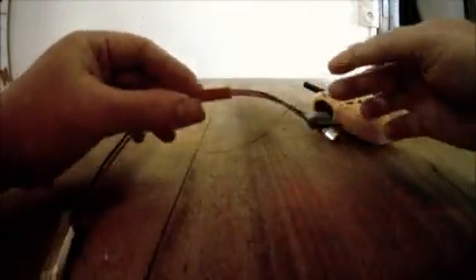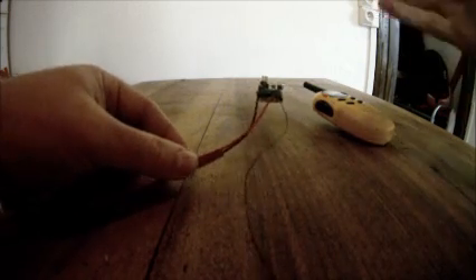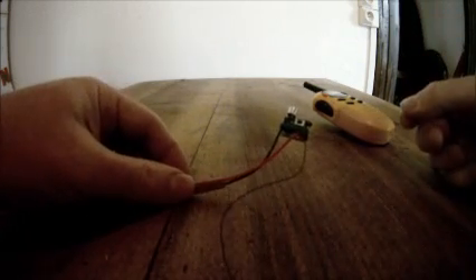Make sure you get the polarity right. And there we have a light, and that's it transmitting away already probably. This is straight out of the packet and I haven't programmed it yet.